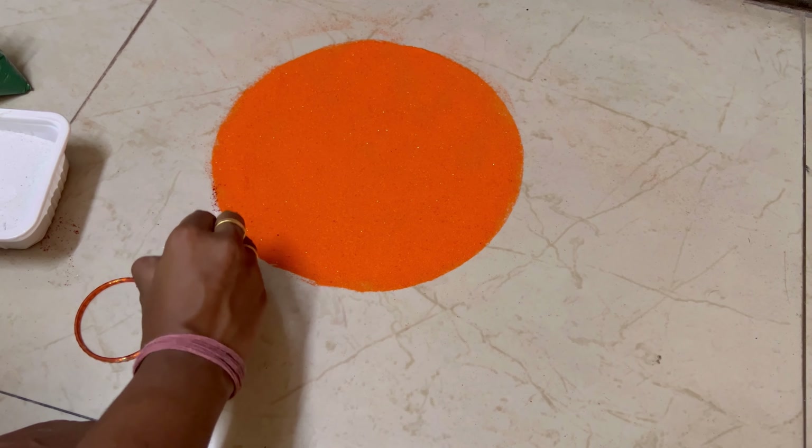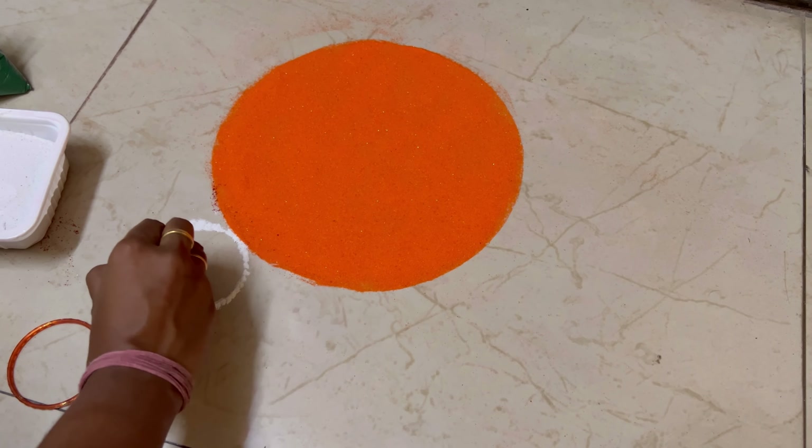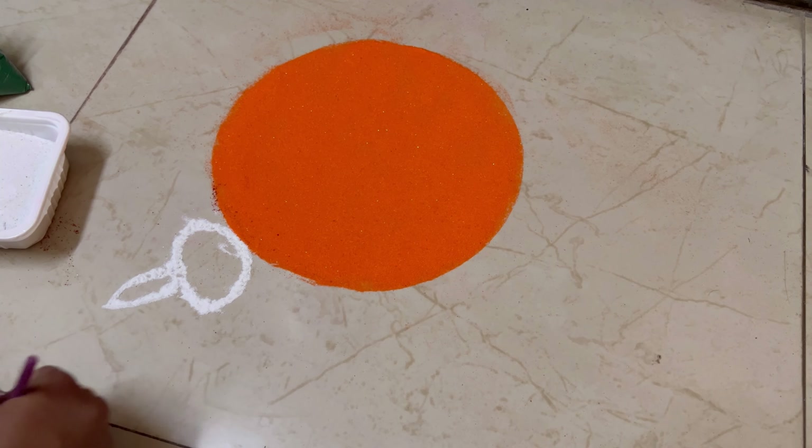Hello friends, welcome back. In today's video I'm going to share with you all some last-minute Diwali decorations. Create a beautiful rangoli at the entrance — you need not be a pro in making rangoli. You can see I'm using some tools here to make this rangoli.